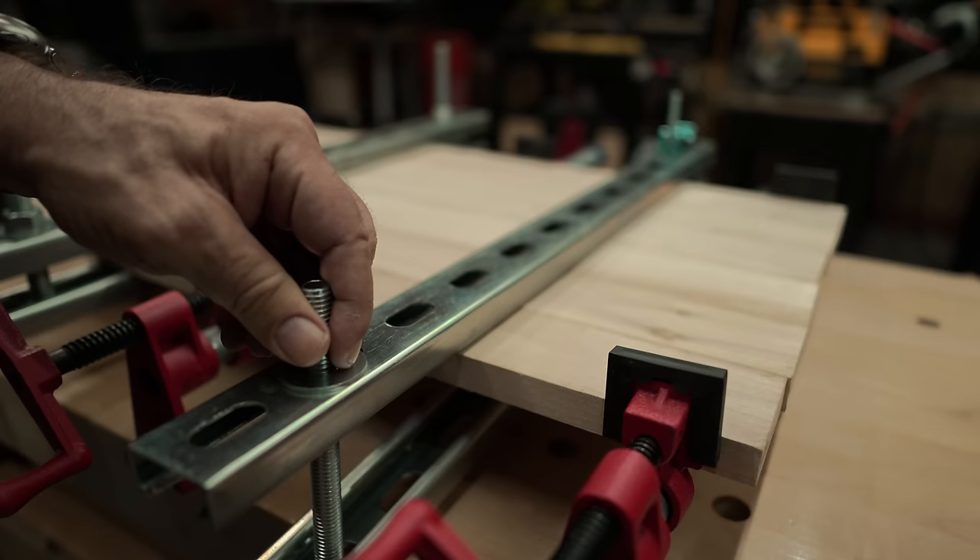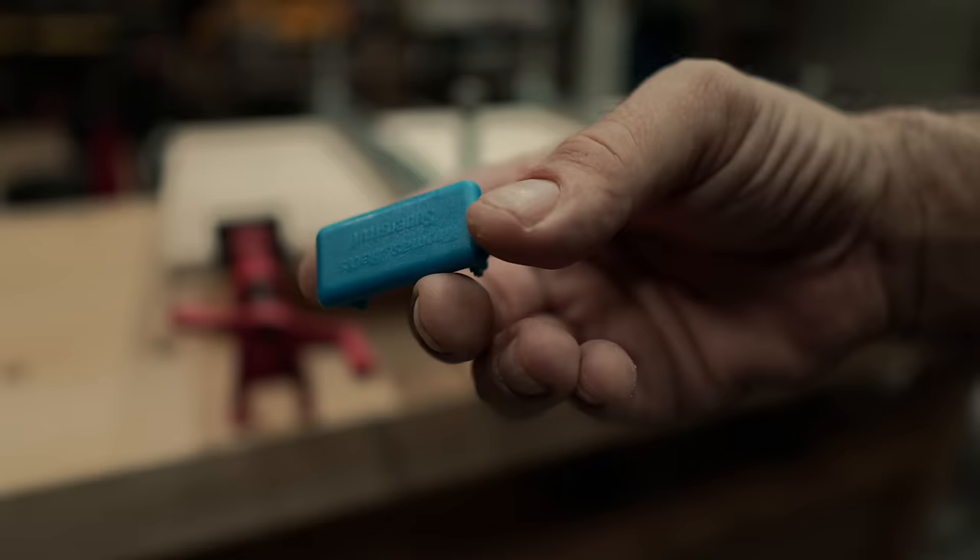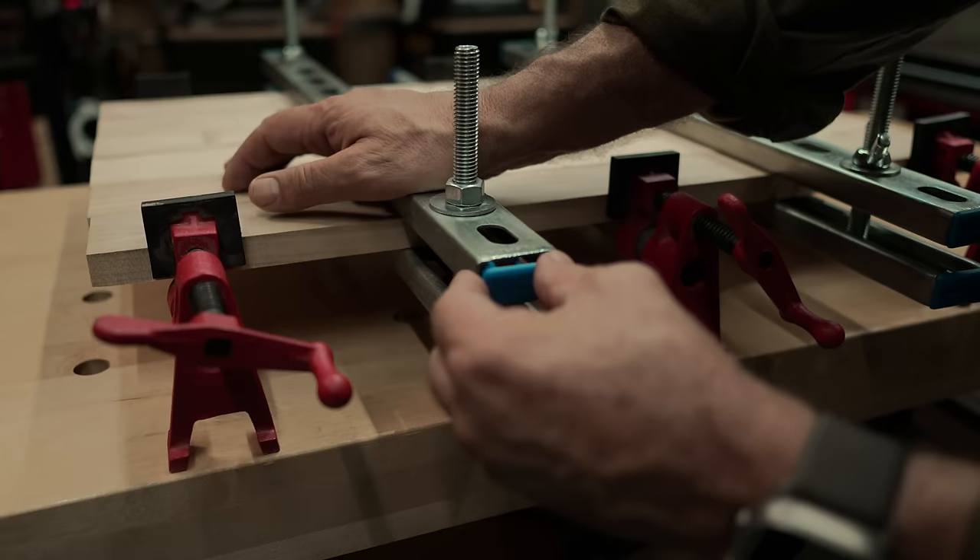If you like, you can swap these half-inch bolts for five-sixteenths bolts and use these super awesome cam clamps. If you really want to make these extra fancy, they do sell blue plastic end caps — they only cost a couple of bucks, totally optional. And one more thing: if you apply a little wax to these, it helps make them even more glue resistant.